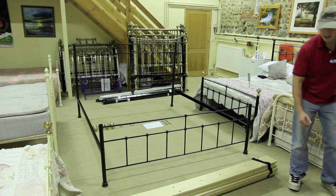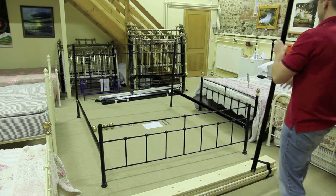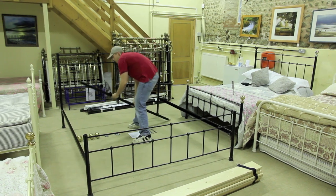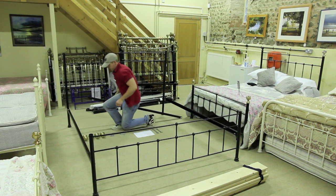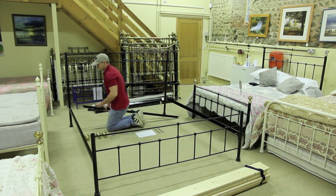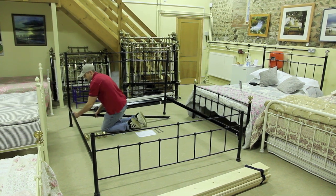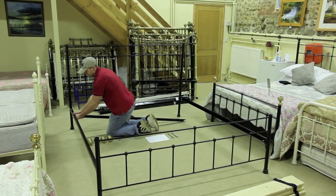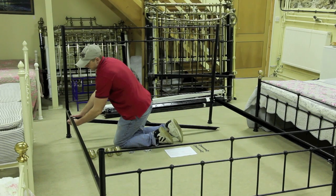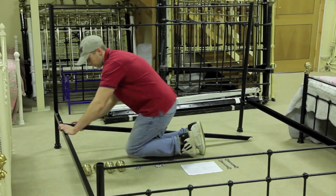To do that I'm going to take one of the T-bars which connects underneath the side rails, and same as with the side rails I'm going to take a nut and bolt just to hold it in place. It's advisable to be careful at this stage — not only don't trap your fingers, but because these are being put underneath, if you haven't got a firm grip the T-bar will fall out of your hands.